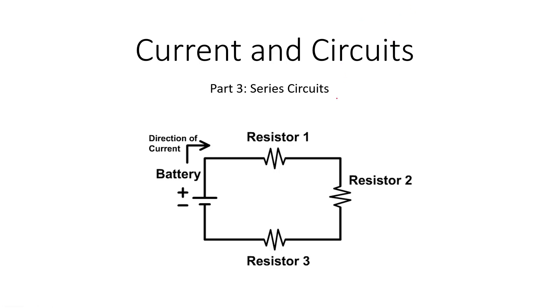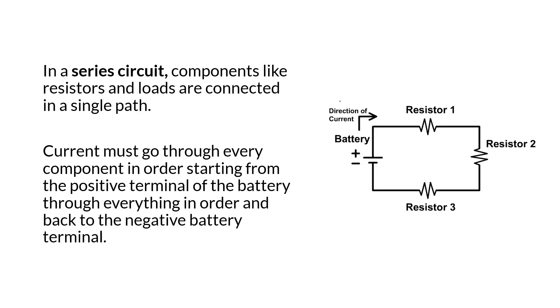This is our third current and circuits lesson, and we're going to look at series circuits. The way they work — remember from the previous lesson, we always follow the convention of positive to negative terminal. Current has to flow through resistor 1, then resistor 2, then resistor 3 and back to the battery. In series, there's no other option but to go through every single resistor in order.